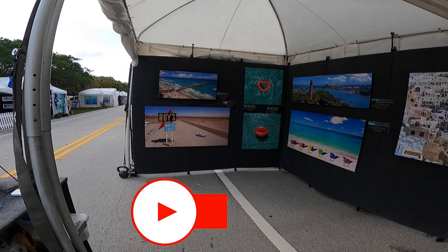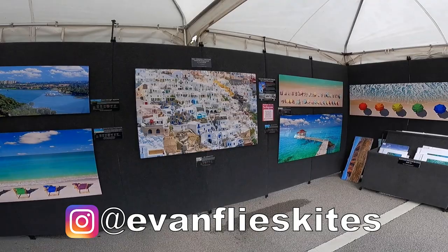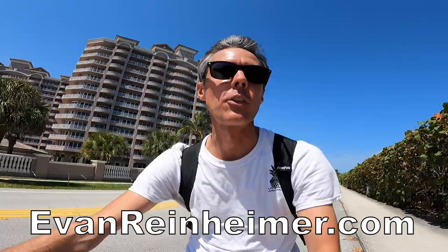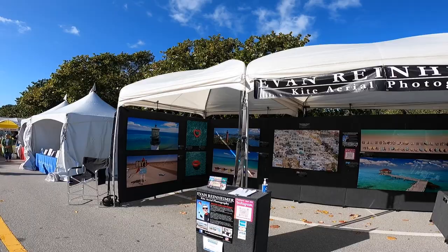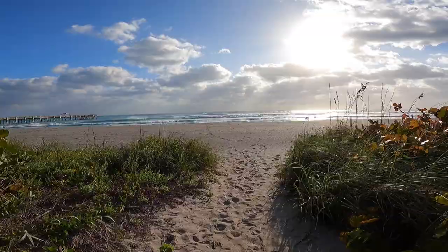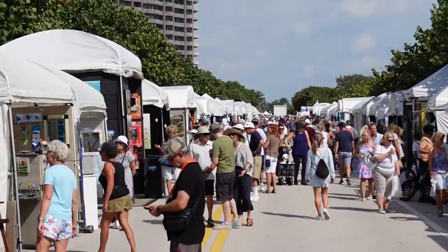This is probably one of the most beautiful locations for an art festival. The show takes place along A1A and the ocean, right by the beach. It's really beautiful. One of the great things about what I do is not only do I get to go to really beautiful places to create my artwork, but I also usually get to go to really beautiful places to sell and exhibit it. Art festivals usually take place in really nice areas, and this weekend's no exception.